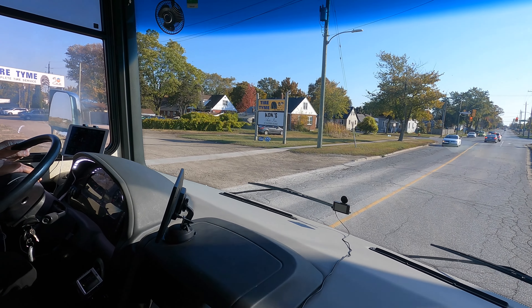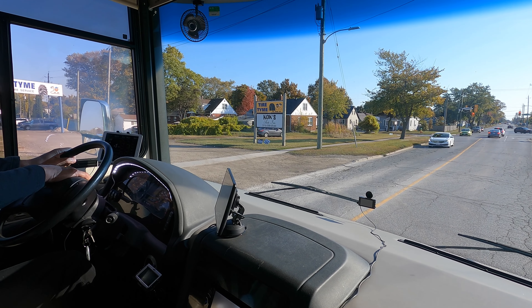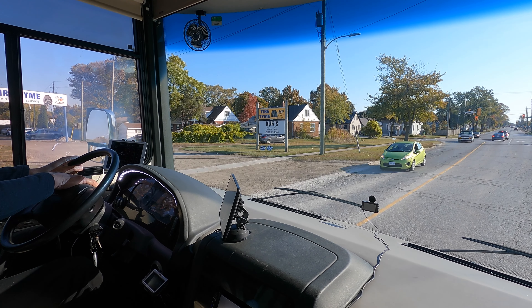This is V from a Canadian RVer. It's a beautiful fall morning with the colors changing and we're leaving our home base right now. We're going back to Tire Time in Leamington, Ontario.